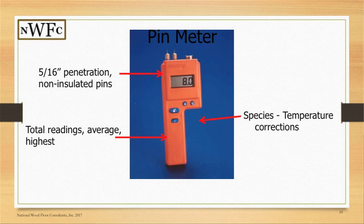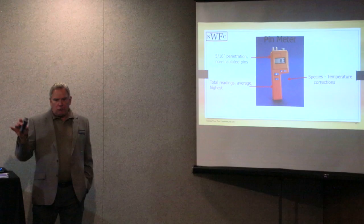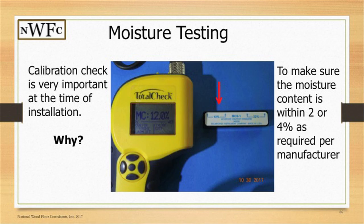Looking at pin types — these are veneer pins, good for what we call veneer and lamellas. They're five-sixteenths, non-insulated. The meters we like best have species correction as well as temperature correction. Some will also store information per job, so you can take 20 readings and have them all stored on your meter. We typically recommend upgrading from a basic meter to one that supports documentation and has a computer upload capability.